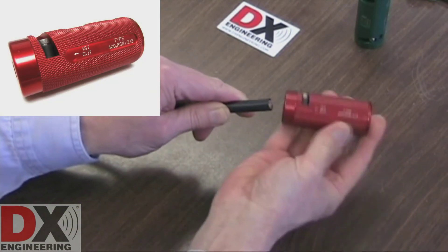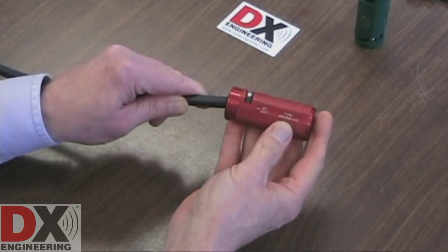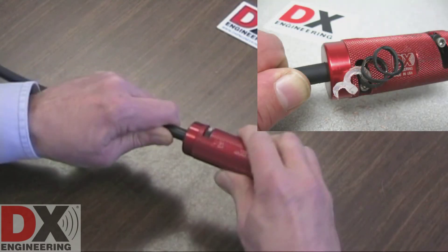Using the tool, select the end that says First Cut. Insert the coaxial cable until you feel it being stopped by the cutting blade. Hold the coaxial cable close to the tool end and keep the cable straight, not bent.